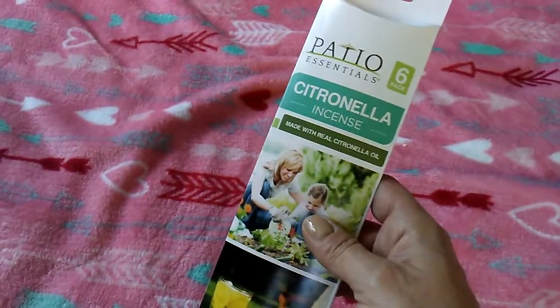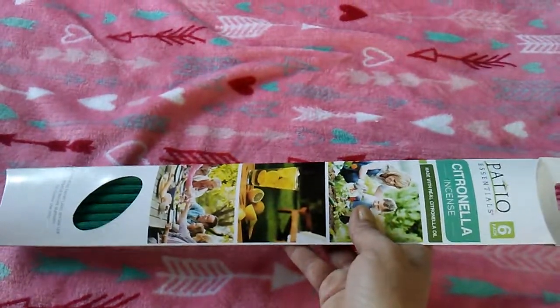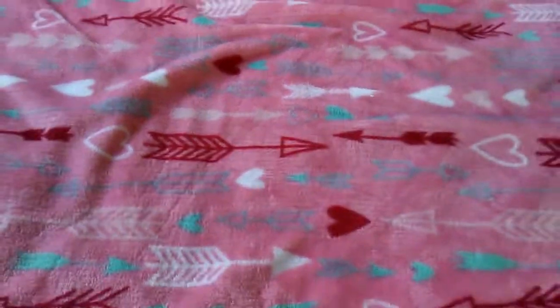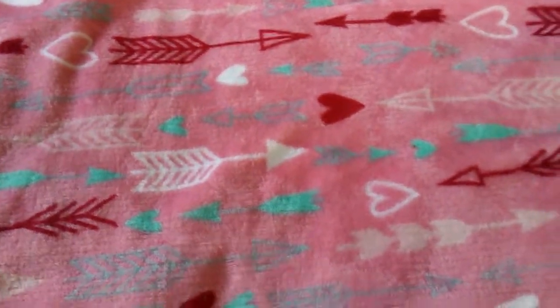Then I haven't seen anybody hauling these, but they're citronella incense — they're probably a good foot and a half, two feet long, and they're six in a pack. With summer coming, I'm allergic to mosquitoes, so I'm not trying to get ate up. They swell up like crazy.